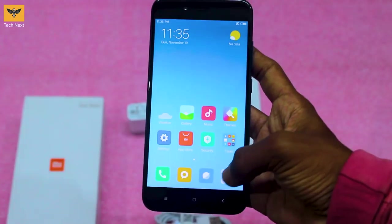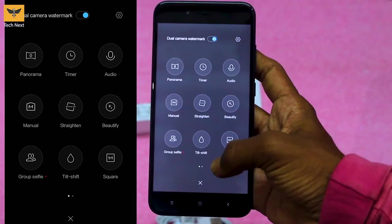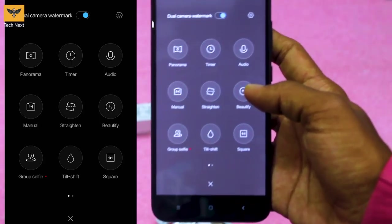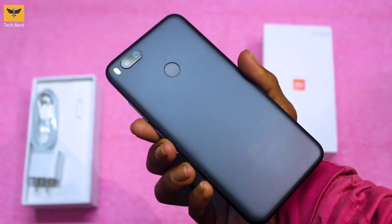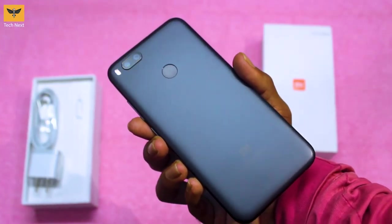At the back of the device we have a dual 12-megapixel camera with dual-tone LED flash. The camera has 4K recording capability and the fingerprint scanner is at the bottom. The camera also offers modes like panorama, beautify, and group selfie. We'll check the camera performance in more detail in our full review.